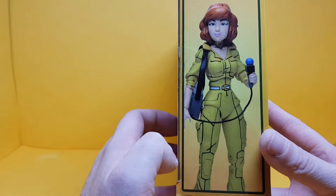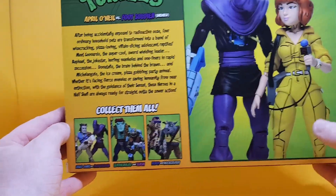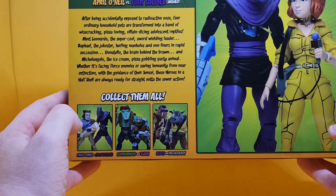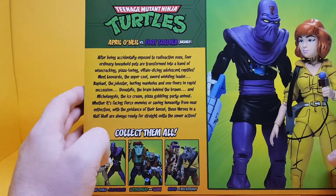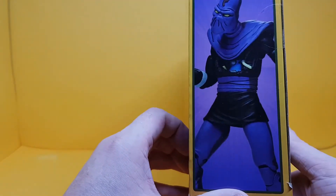On the side you've got April looking all reporter-like. On the back you've got the two of them together like they're getting ready to go on a hot date, and the other two-packs which I will have reviewed, plus April versus Foot Soldier Bashed. There's also the big long spiel about the Turtles which is on all these boxes, and on the side you've got the Foot Soldier again.